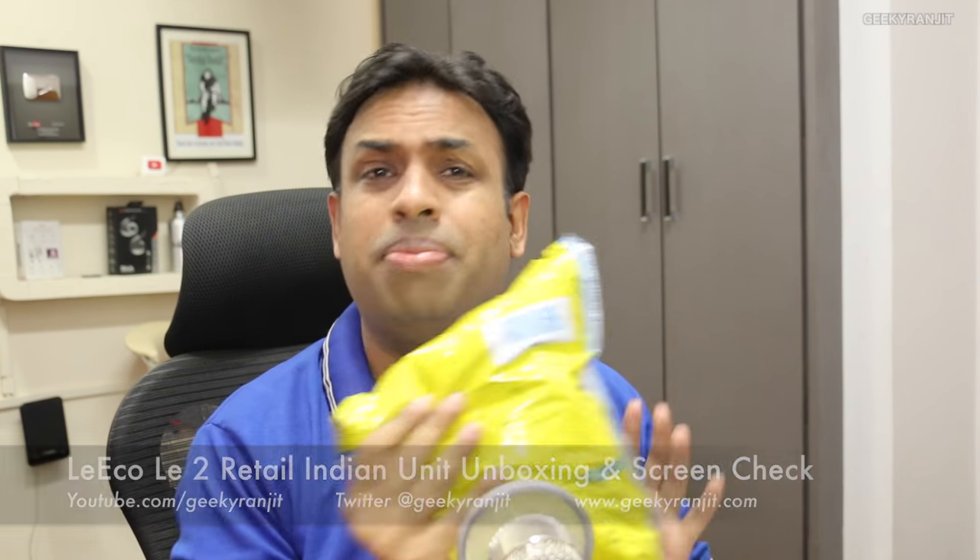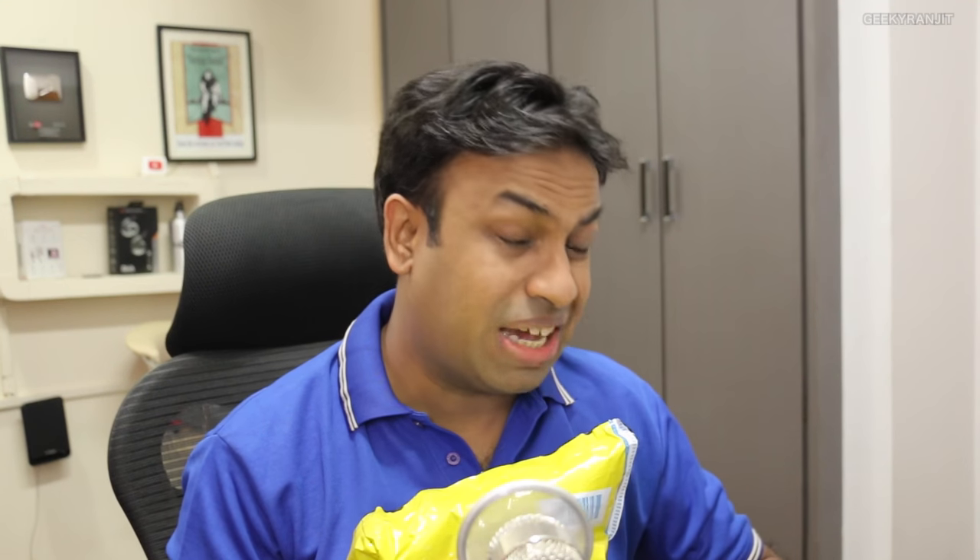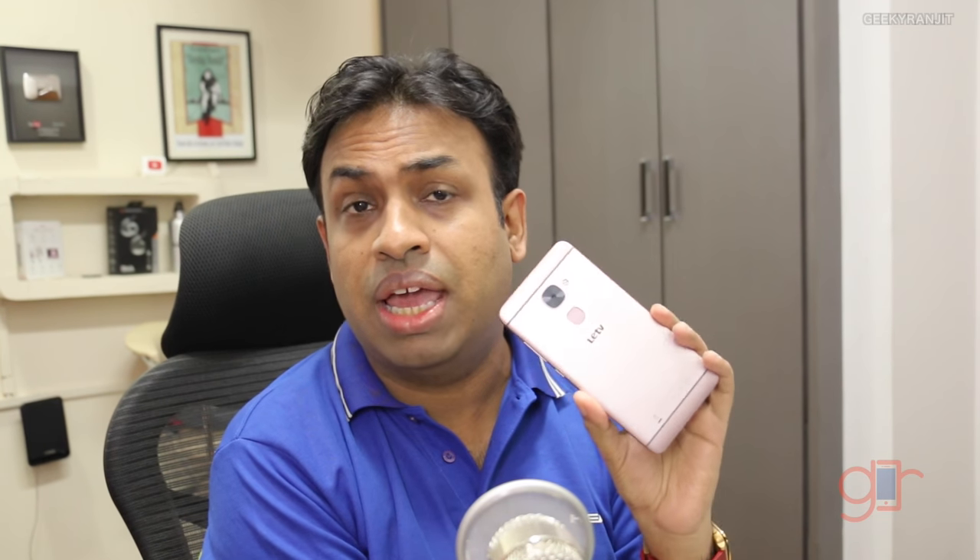Hi, this is Ranjeet, and in this video we'll be doing a very quick unboxing of the LeEco LE2. You might be wondering why I'm doing the unboxing again — I've already done one earlier. The thing is, that was the review unit sent to me by the company, and it had issues like screen flexing. Ash from C4ETech also had similar issues, so I wasn't sure. I've purchased a retail unit from Flipkart to test if it also has that screen flexing issue.